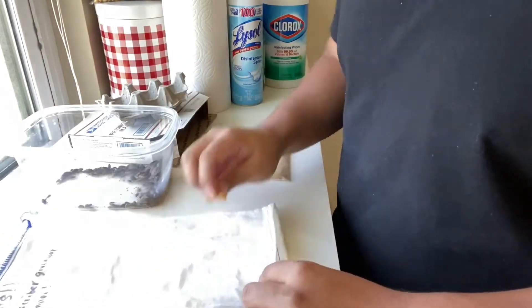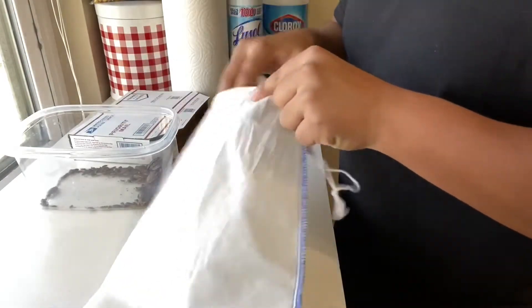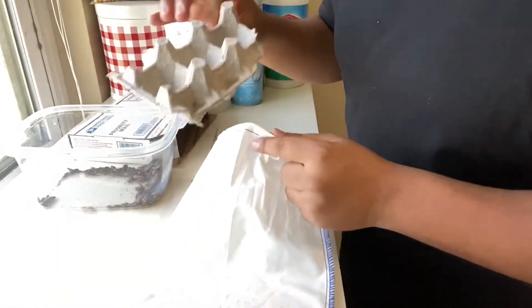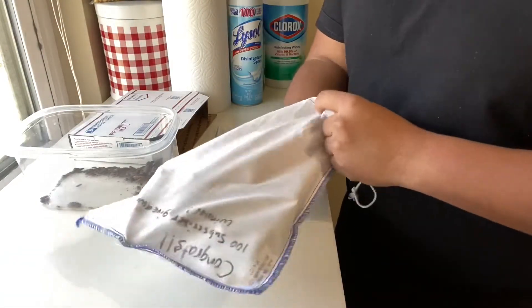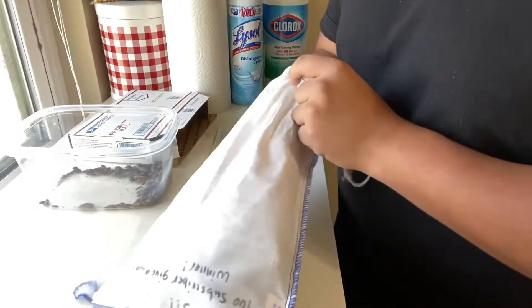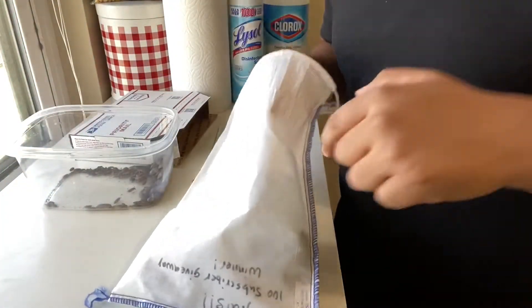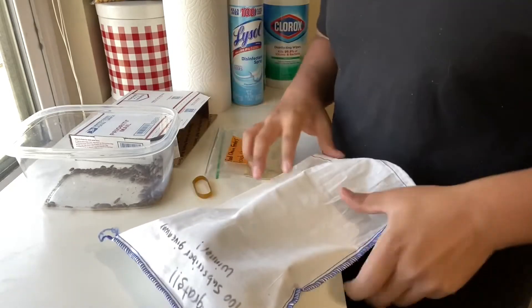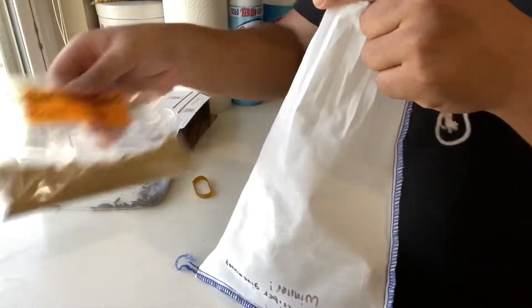Let's go ahead and start packaging up our giveaway free roaches. First, of course, we're going to put in our egg flat piece in there. What do you guys like to call it — egg flat? I've heard egg flat crate, I've heard egg crate, I've heard a lot of different names for them. Go in the comment section and let me know what you guys call them. I call them egg flats. So we got the egg flat in there now.